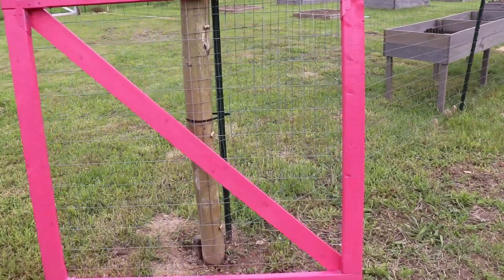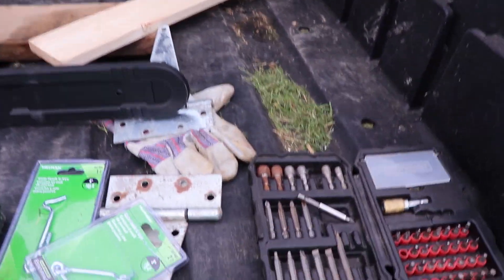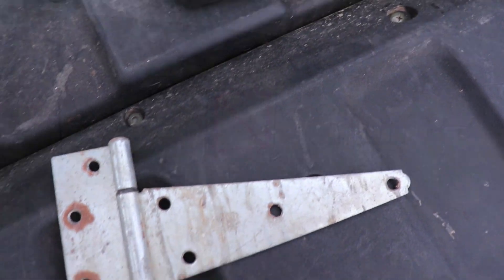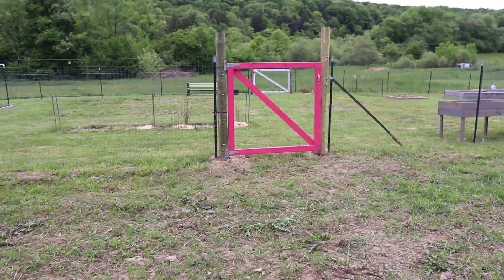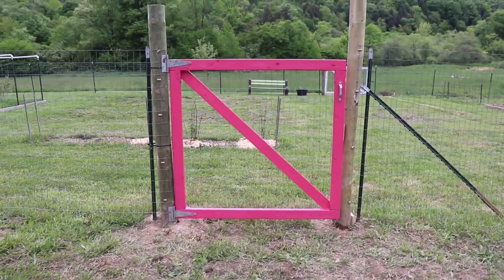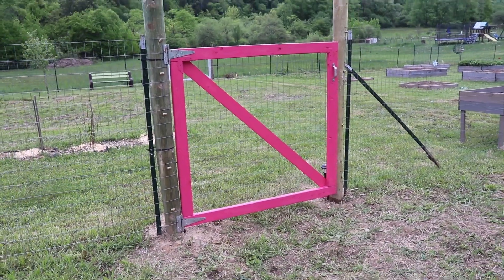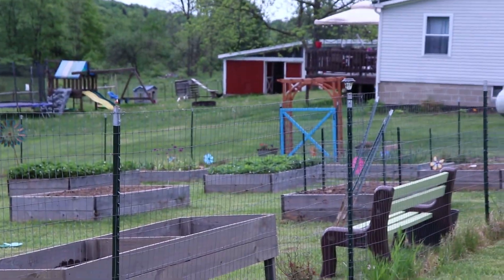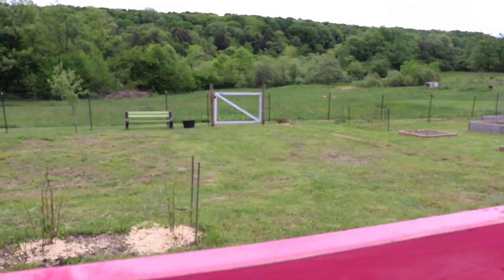All right, we got the gate all done and we are going to hang it now. I got some old hinges here that I had from a long time ago — a little too big, but they'll do the trick. The gate is hung. Getting overcast here, sorry if the wind's muffling the mic, but pretty happy with it — mama wanted a pink gate so we made it pink. So we have a blue — or more turquoise — entry gate, a pink side gate, and then a wide gate so you can get a tractor and stuff in through here.